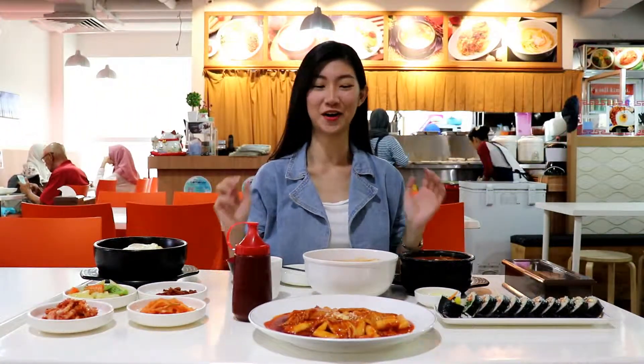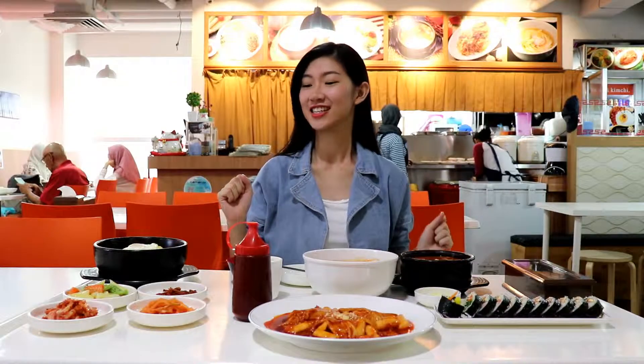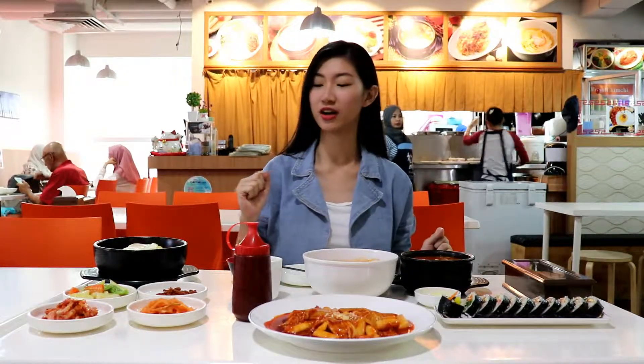It looks all delicious, right? It's all my food here. So let me introduce what are the dishes on the table today.